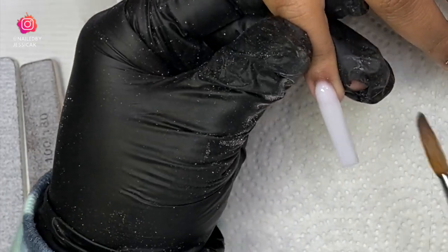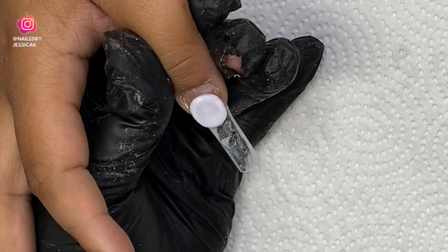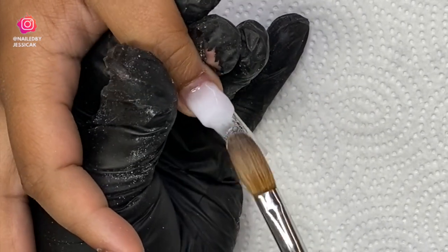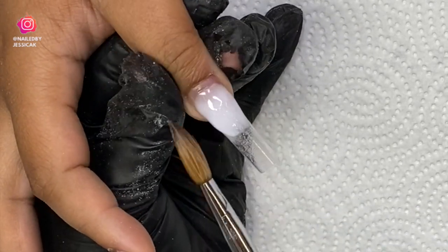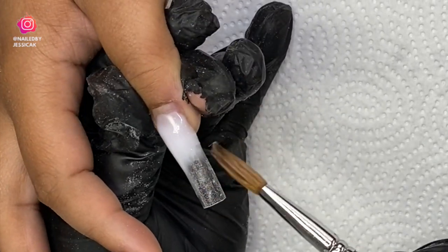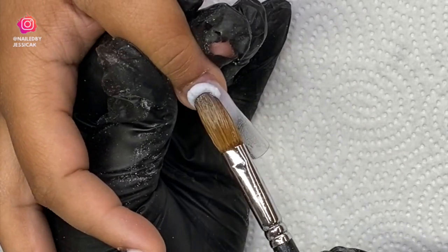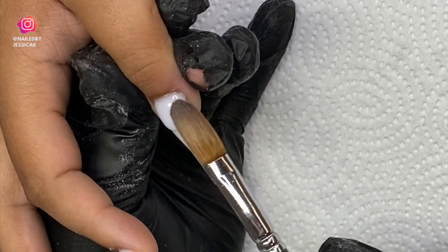Once I have that color built up I'll go in and cap it with clear. The thumb is also going to be just that fade. I started with a small bead because I don't want it going all the way to the tip. I'll even bring some down and swipe my brush away from the tip to keep it clean. Then I'll come in with my cuticle bead to help bring all of that fade in.